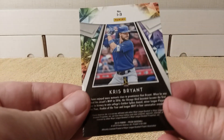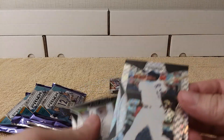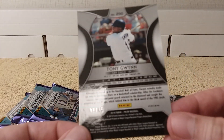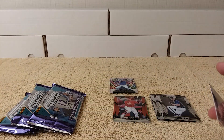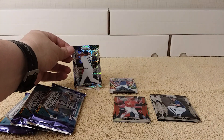I do collect Kris Bryant — not exclusively, but he's been one of my favorite players since he started playing. I'll put the inserts back there since there are more parallels than inserts. Oh, there's the checkerboard — zebra checkerboard — numbered 3 out of 75, of Tony Gwynn. Check it out, very very nice.